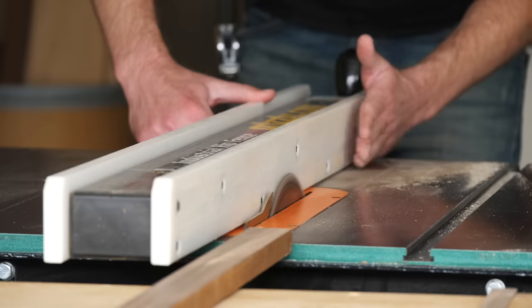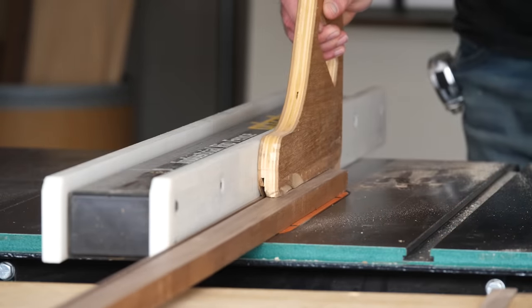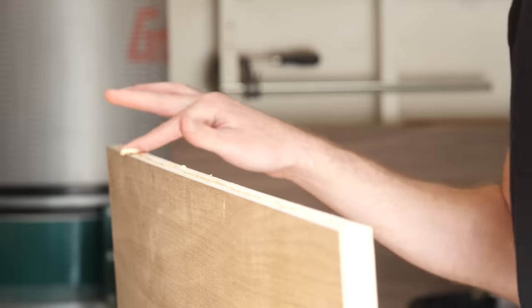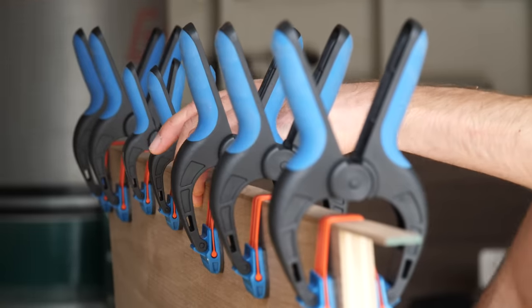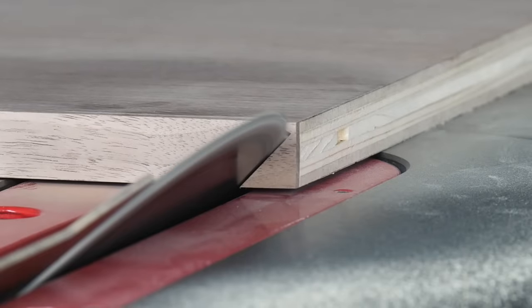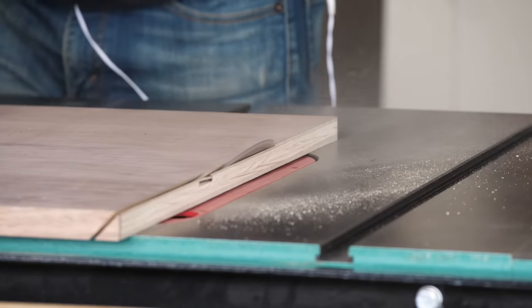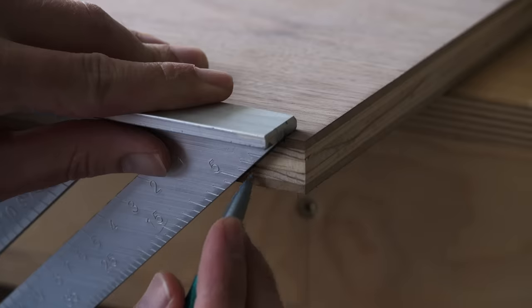Next, I ripped a few thin strips of walnut from some off-cuts from older projects that I had lying around, and then used them to cover the edges of the five aforementioned pieces. Once those were dry, I could bevel one side of each of the pieces. Then I used that cut to measure and mark the opposite ends, so that I could bring each piece to the exact dimension that I was looking for.